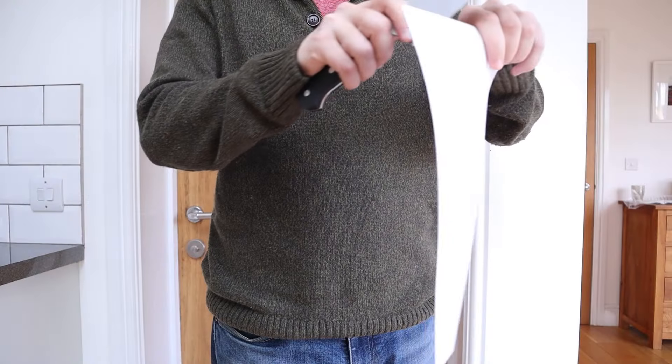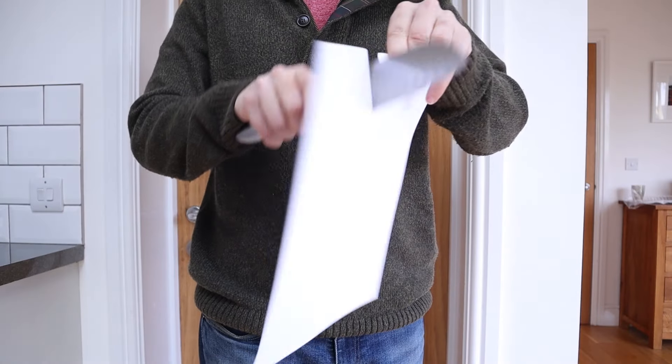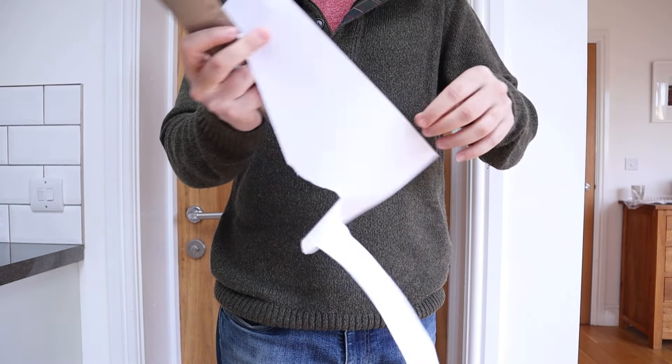Before I started, though, there was an issue with these two knives — they were too sharp. Well, the Mercer was, and that wouldn't really make for a good test, so I had to change that.